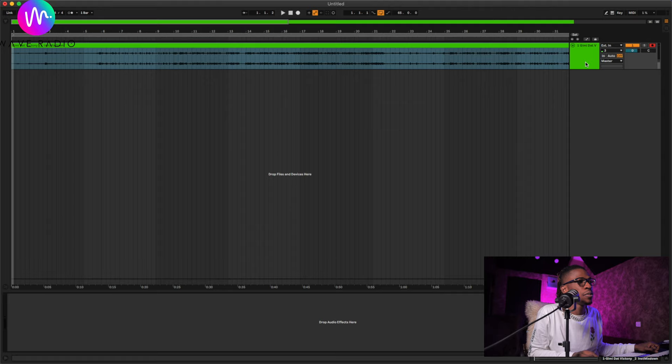Let's open Ableton. This tutorial works on any DAW — whether Ableton, Logic, FL Studio, or Cubase. What you want to do first is load up Ozone 9.